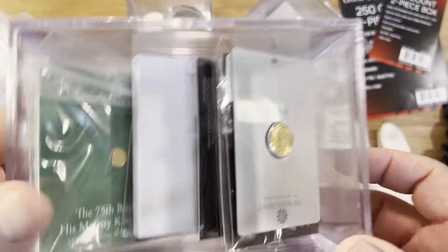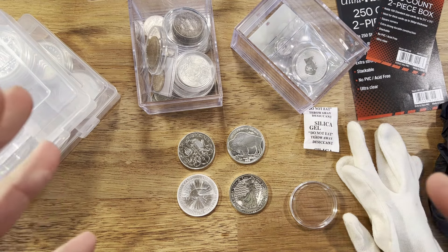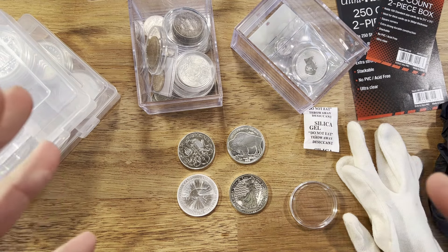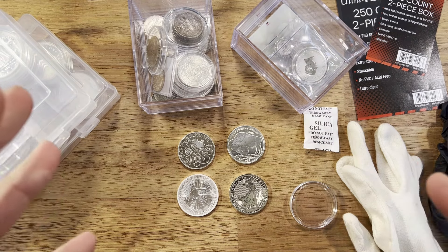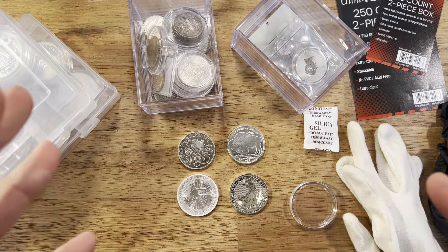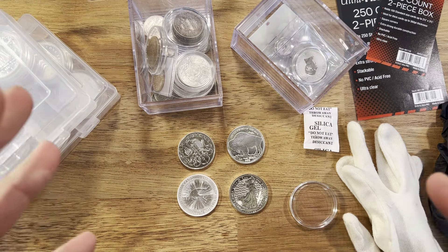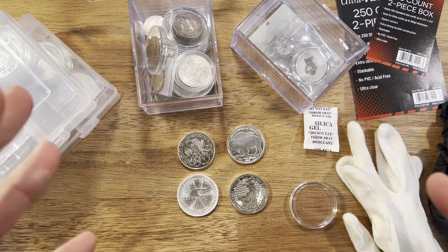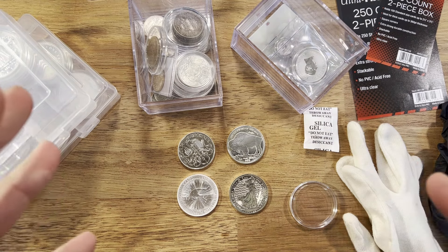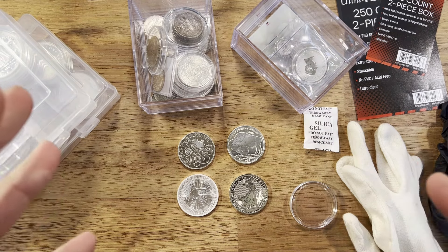I'd love to hear your feedback on what you do to store and look after your bullion — gold and silver. What are the key things you like to do around your house to make sure it's safe? I've heard of people burying it in the dirt under rocks, or even painting their bars so they look like a brick. Please share your ideas and how you store your bullion. These little containers are fantastic — especially the card boxes, which keep everything nicely stored and you can see straight away what's in it.